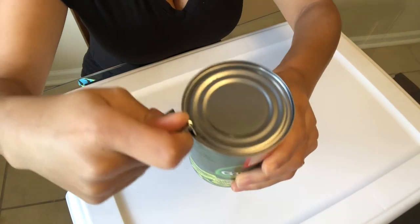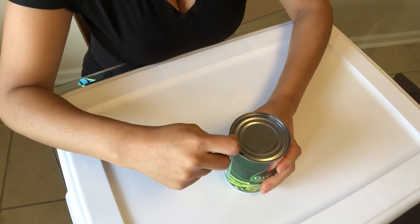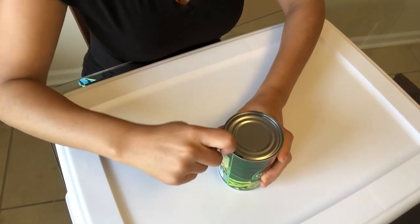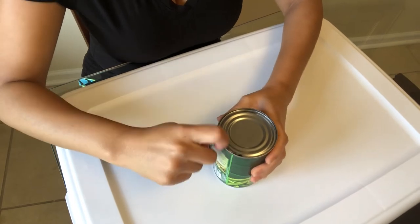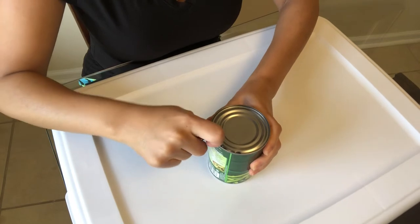Did you hear it? I have a puncture. I don't remove my can opener — I keep it where it is. I slightly rotate my can with my non-dominant hand and I push down, push down. And as I rotate, the can is opening.